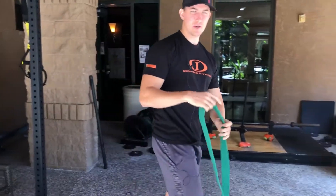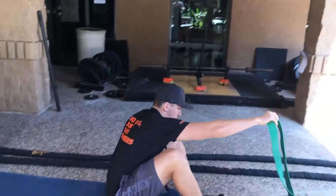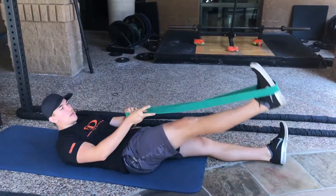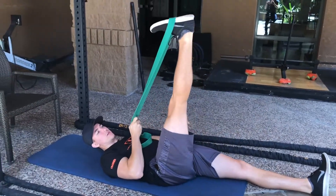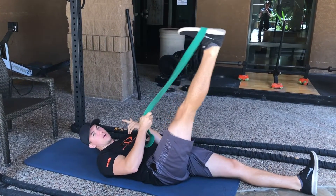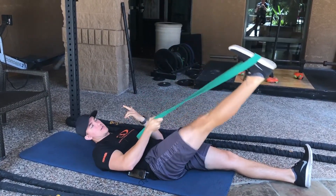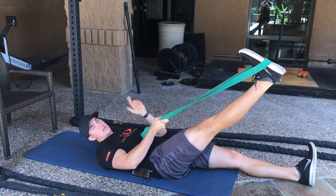Next is going to be a hamstring stretch. My favorite way is to put a band around the foot and pull on your own. You get a nice stretch in the back of the knee. Don't hold it here for too long — we want to dynamically stretch it, pull it a little uncomfortably past your stretching point and then let it go back down.